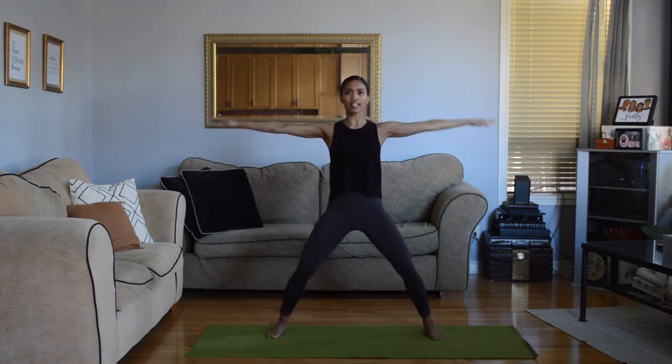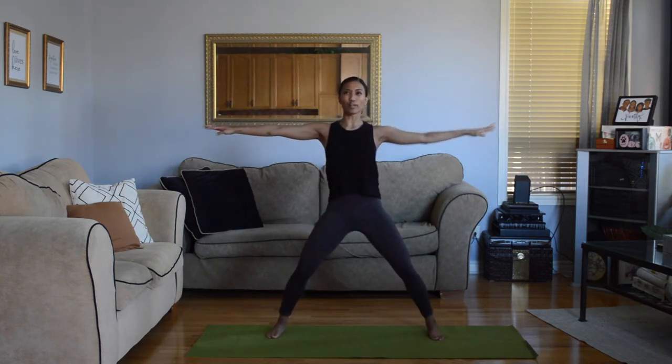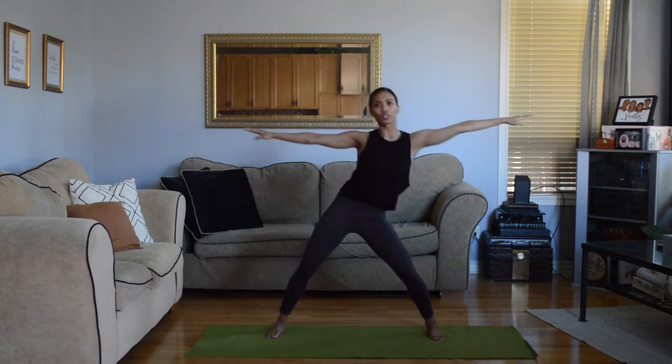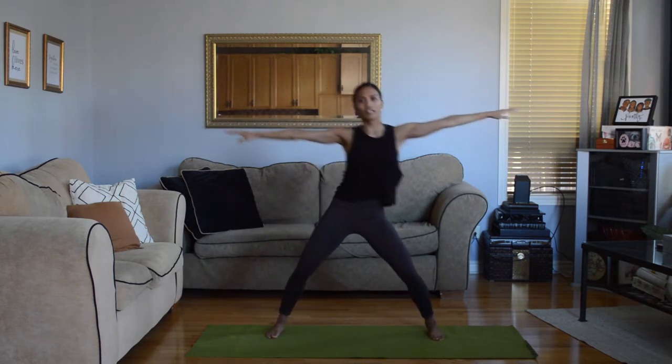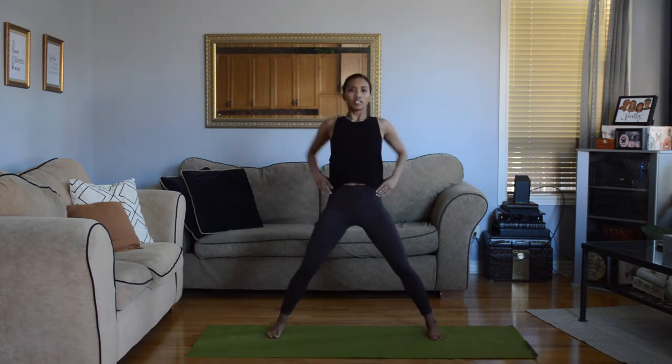Let's bend our knees and isolate our ribs — we go side, side, side. Just slide your ribs, keep your hips still. Double time — really reach for the side. We're going to take our chest forward and back. Double time — this is going to warm up our spine.